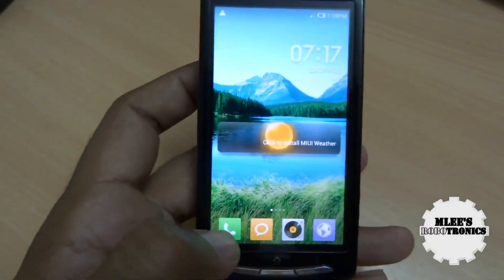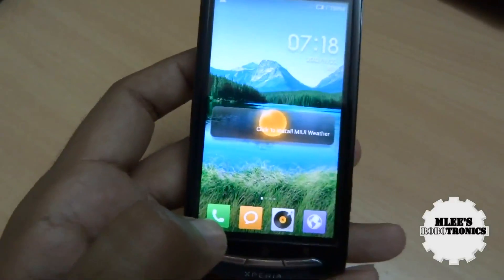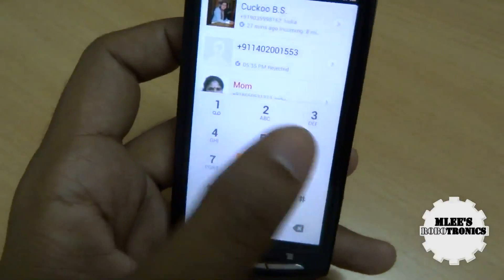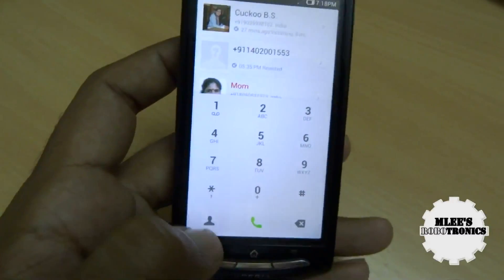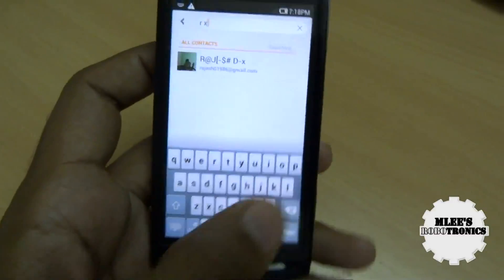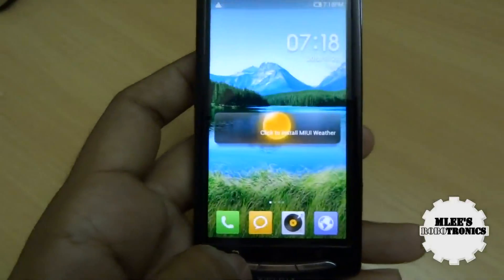All the default apps have been modded and you would not recognize them as the actual default applications. Starting with the dialer pad, you see a totally different look and feel with a smart dialer option and quick access to contacts. The contacts app is again modded with a couple of different options. It's a totally new experience with respect to using these applications.